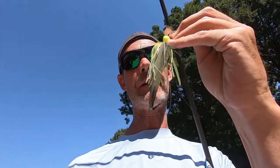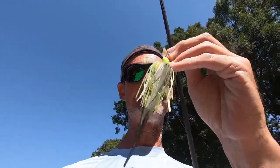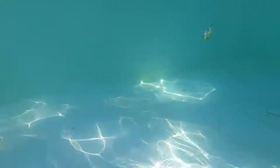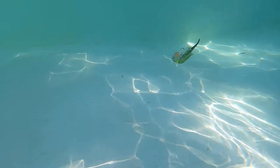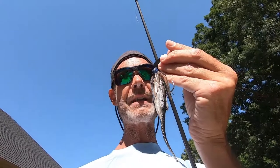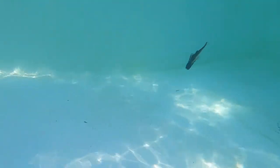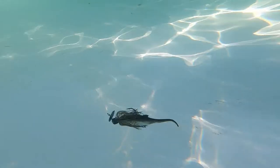Next up is the original chatterbait with a Jerky J. Then the Thunder Cricket with a Jerky J. And then the Jackhammer with the Jerky J.